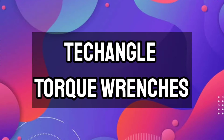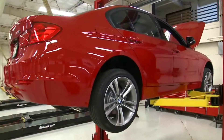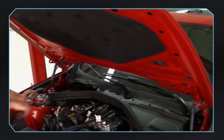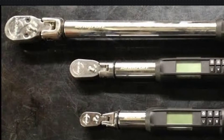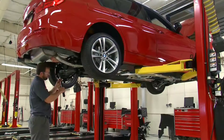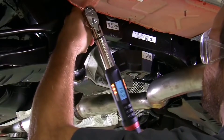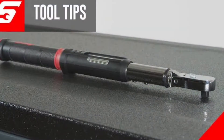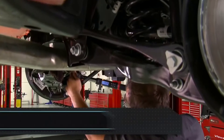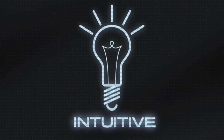Tech Angle Torque Wrenches. The Tech Angle's internal cycle counter tracks cycle count and alerts the user when 5,000 cycles have been reached — an important reminder when the torque wrench may be in need of calibration. The Tech Angle Torque Wrench also eliminates the need to measure angle of rotation with gauges and protractors, providing the most accurate and fastest way to achieve torque plus angle tightening sequences. It comes in three square drive sizes: 1/4-inch, 3/8-inch, and 1/2-inch.